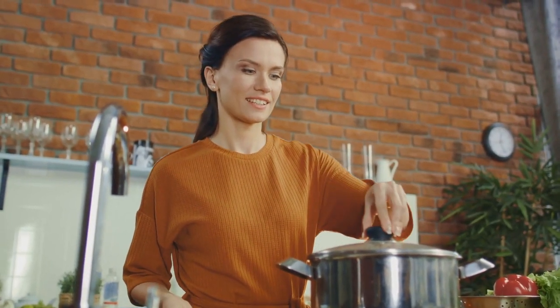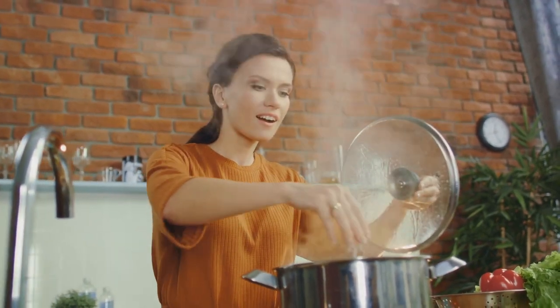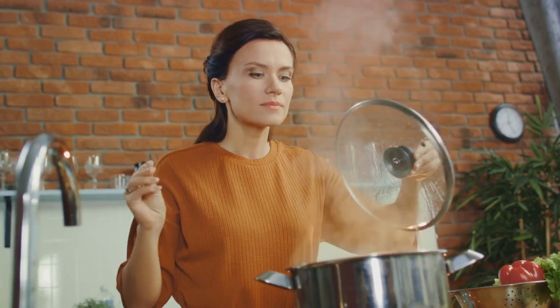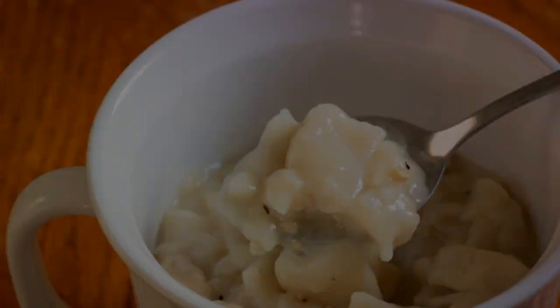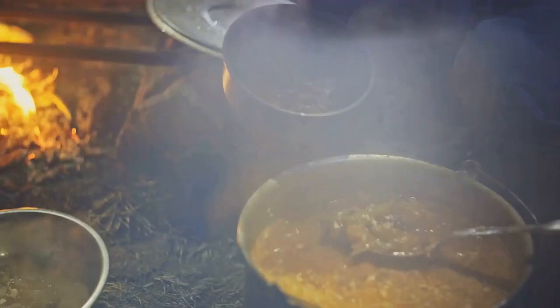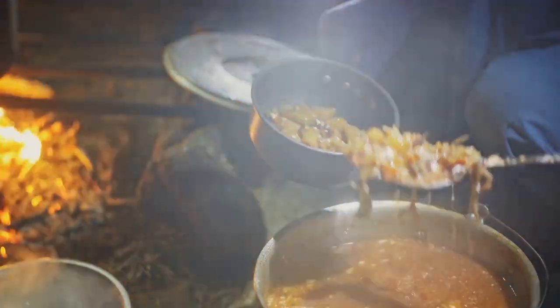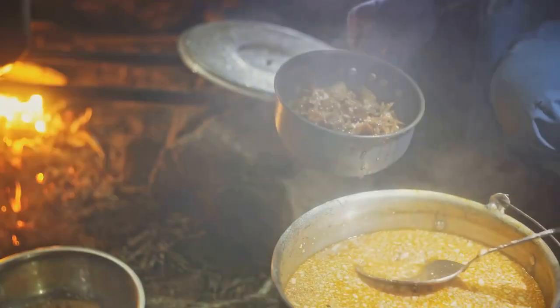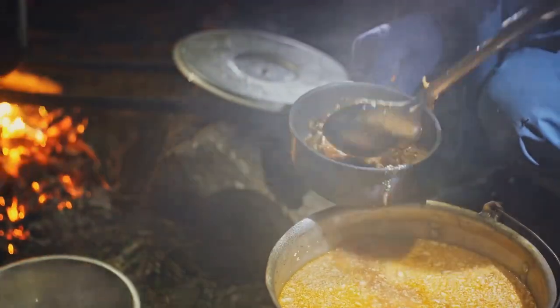Imagine the creaminess of the broth, the succulence of the chicken, the crunch of the vegetables, and the flaky pie crust croutons on top. It's a dish that warms you from the inside out, making even the chilliest winter day bearable. Now, before we dive into our next dish, let's take a delightful intermission with a culinary quiz. This fun quiz will test your knowledge about winter comfort food, so get ready to play along and see how much you really know about your favorite winter dishes.